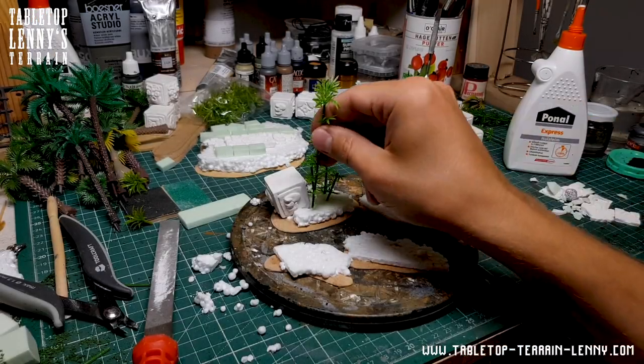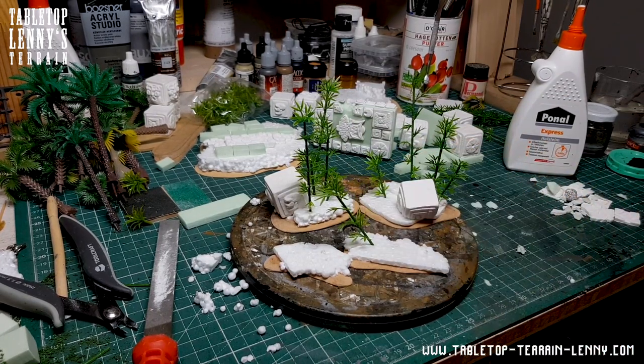Testing the plastic bamboo. Now you get an idea how this terrain will look on the table.